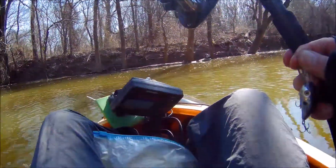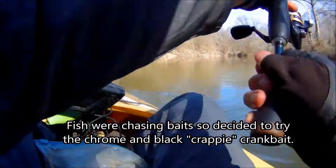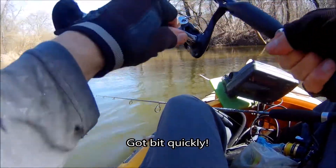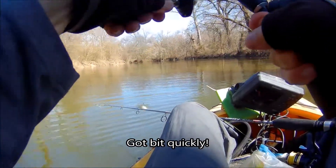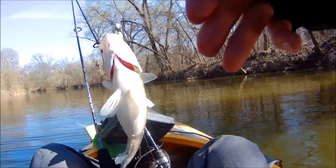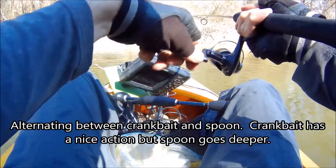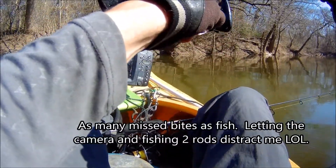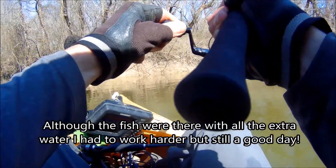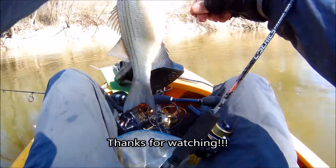I had a fish hung up. I had one — that's pretty good. Another sand bass. Sand bass on the spoon.